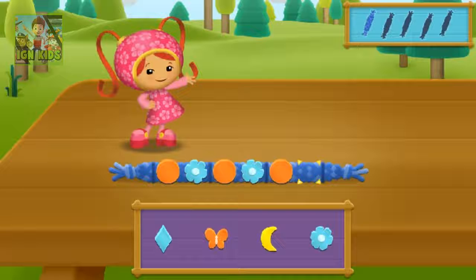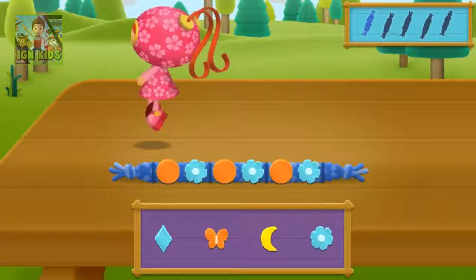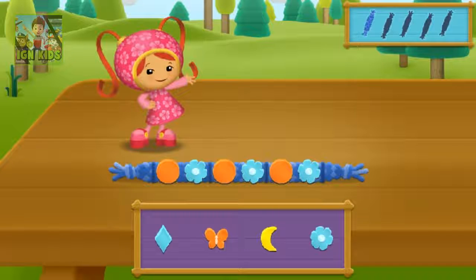The pattern is circle, flower, circle, flower, circle. What comes next? Flower. That's the right bead! You completed the pattern.